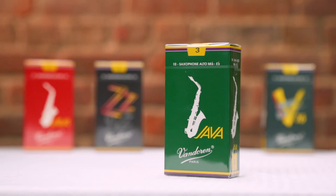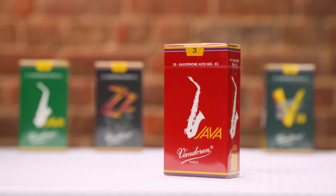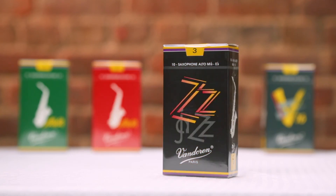Just to wrap things up, in this video we've covered all of the different Vandoren jazz cuts. From brightest to darkest, we have Java Green, Java Red, ZZ, and V16.